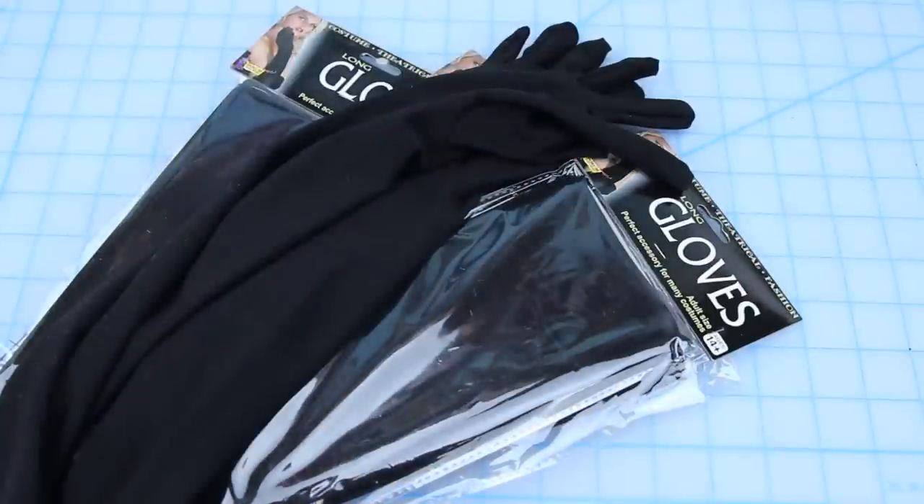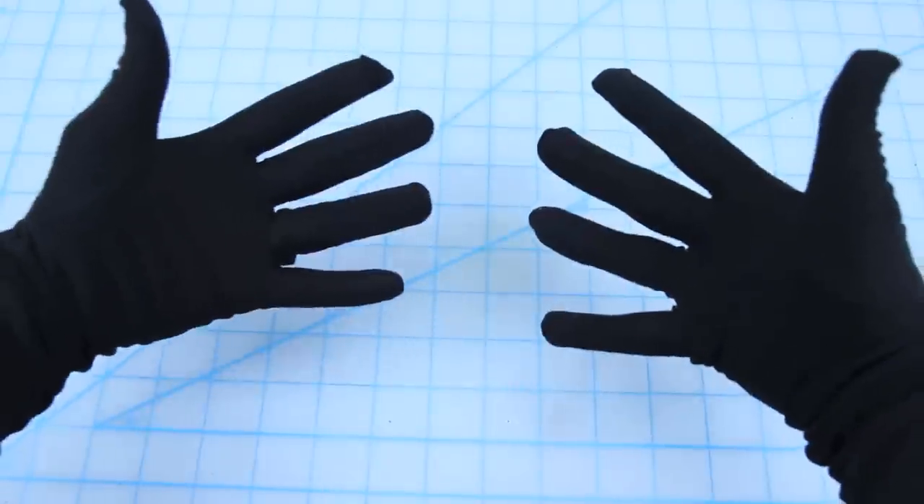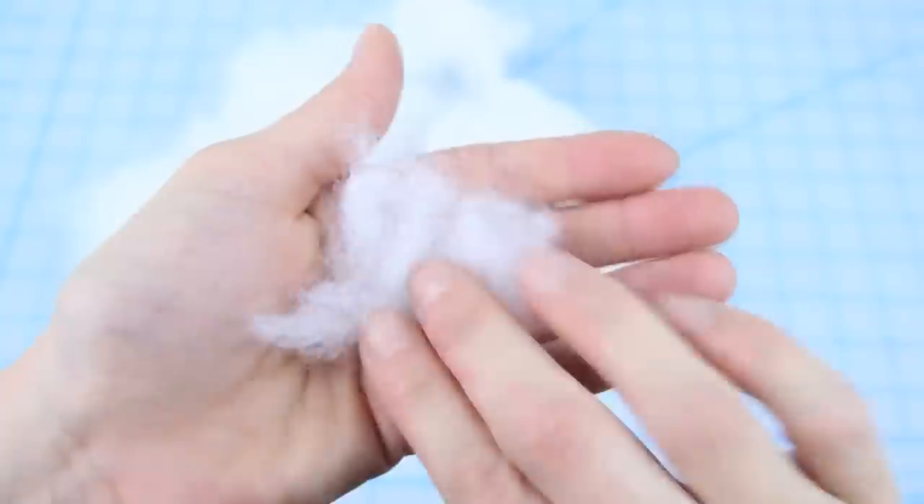To make the complete glove outfit you need three pairs of black gloves — links to these ones are in the description. You also need a nude bra or a nude bodysuit if you're a little bit more modest, black undies, and some pillow stuffing.